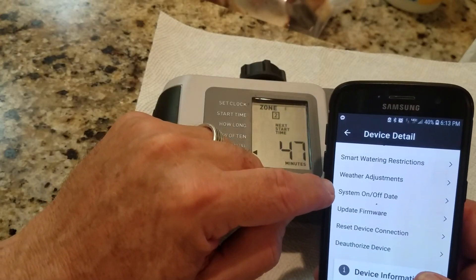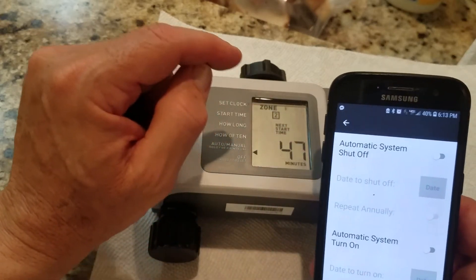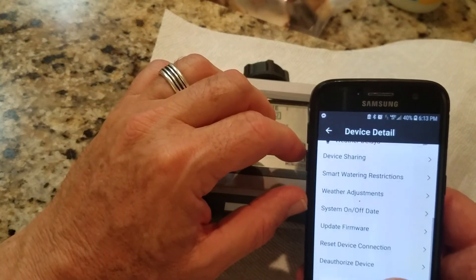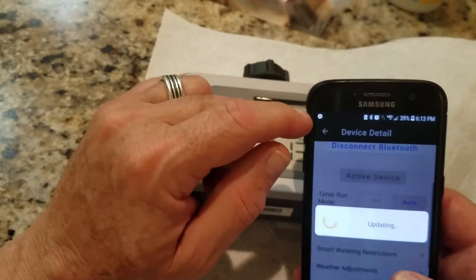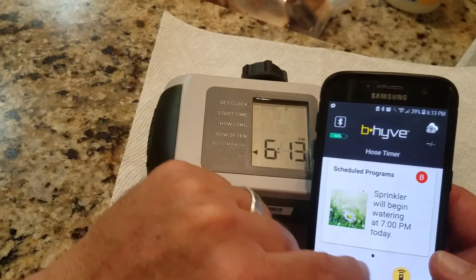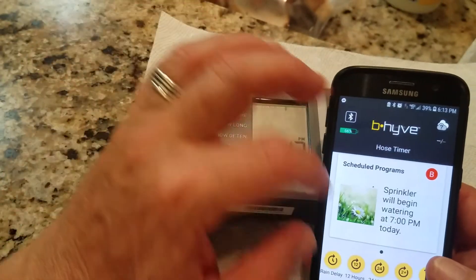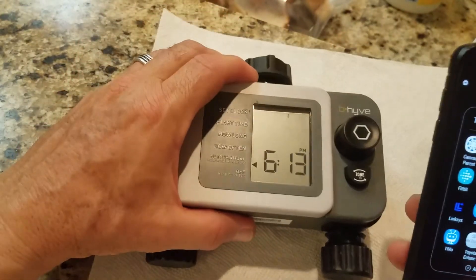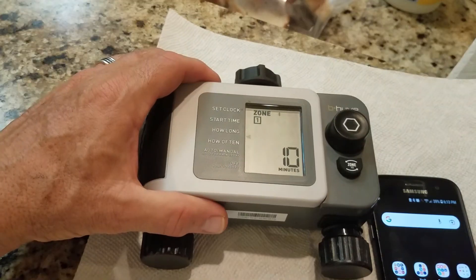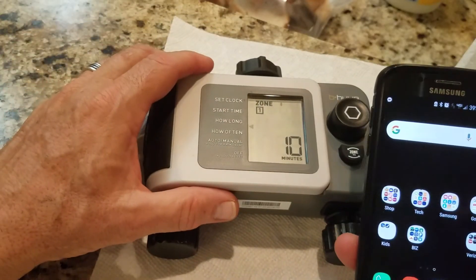You can update the firmware, and there's a setting to automatically shut the system off at a certain date and turn it back on — handy for winter. Overall it's pretty solid, though it is a little quirky that you have to reset the device to reconnect Bluetooth to it.